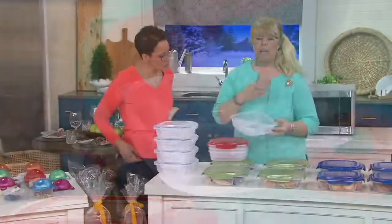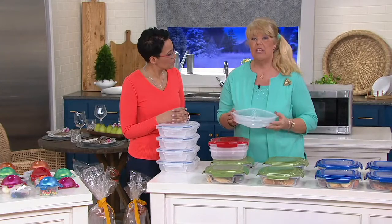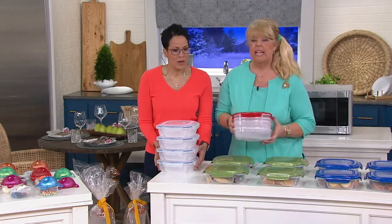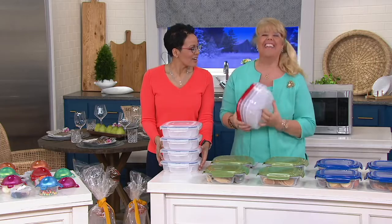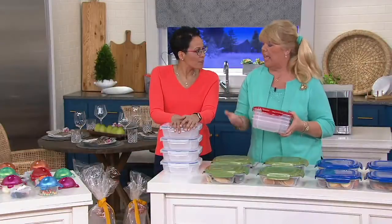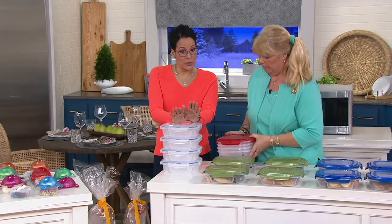We added little separations on the bottom for a reason: as you're heating in the microwave, the microwaves circulate around and your food heats evenly — you don't have to stop and stir. It does nest; you just have to get the sides aligned. Even if you buy more than one set, you can nest up to 12, with the same lid for all.